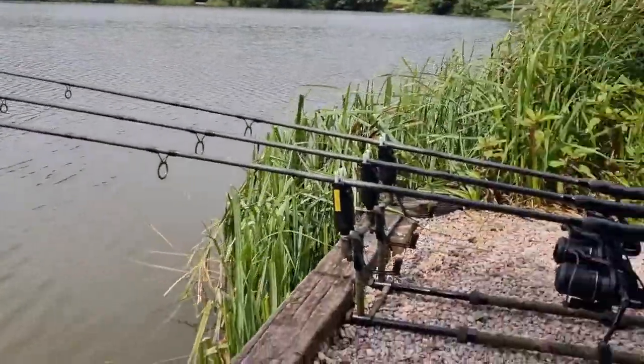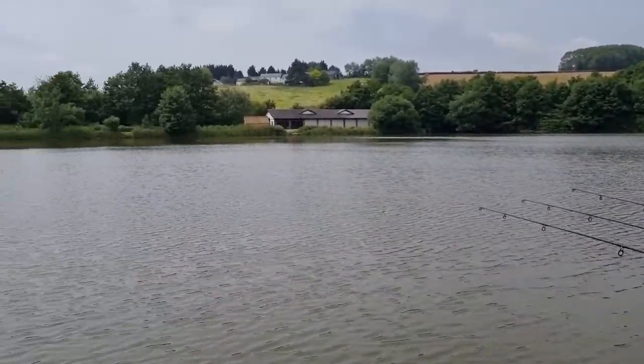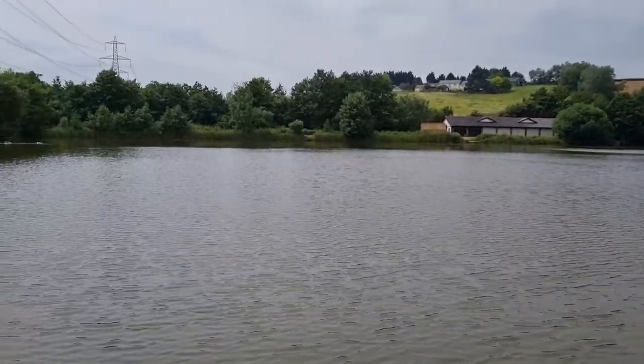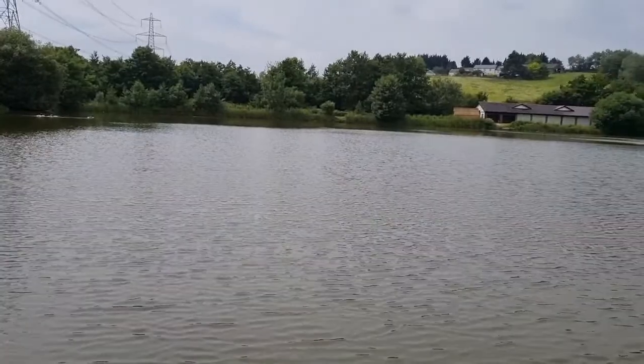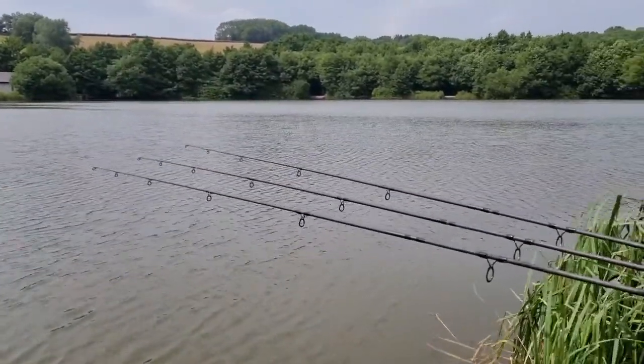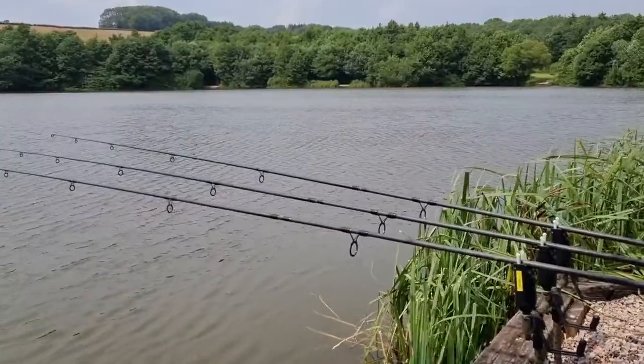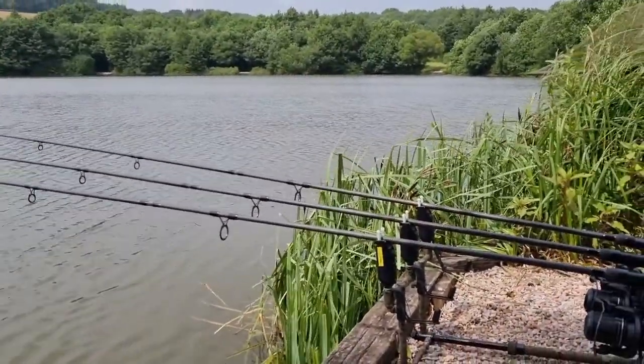Hey YouTubers, all set up, nice breeze on the water. So I'm on peg five, deep water - some big fish come off this peg. I'm fishing solid bags at this point, that might change as we go along. Bug pellets, bug coloured wafters, we've got pinks and whites, the half-tones, so I'm using them to start off. Here we go.